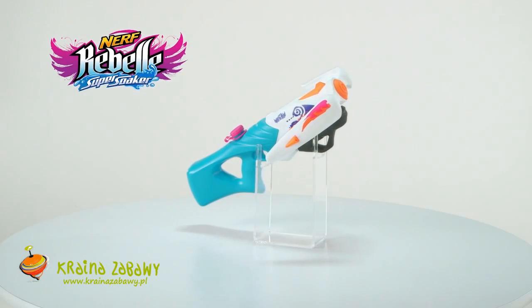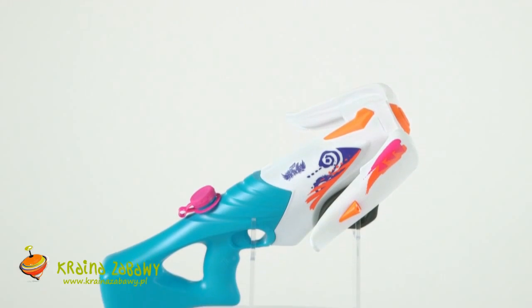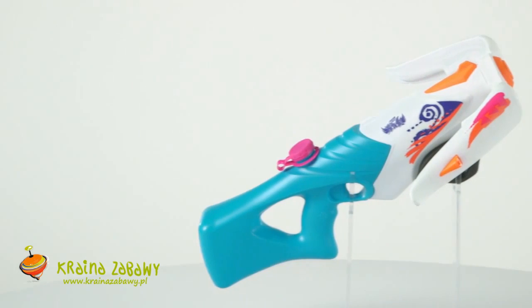It's the Nerf Rebel Super Soaker Tri-Threat Water Blaster from Hasbro. Three streams of water, three streams of fun. Unleash your inner warrior and soak the competition in your wild water battles.